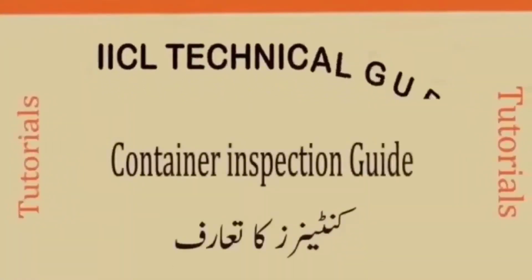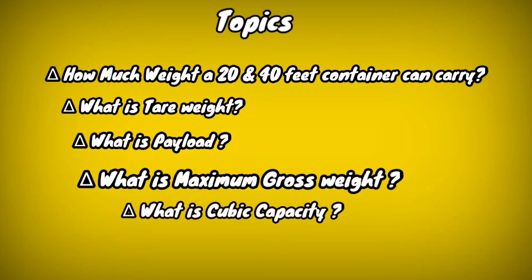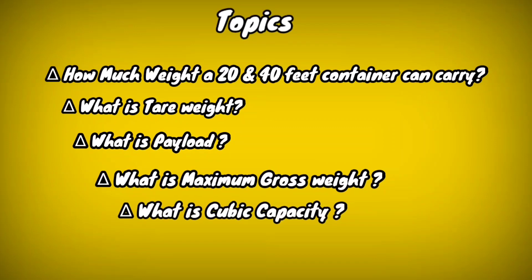Welcome to the Container Inspection Tutorials. In this video I am going to talk about how much weight a 20 and 40 feet container can carry, what is tare weight, what is payload, what is maximum gross weight, and what is cubic capacity.